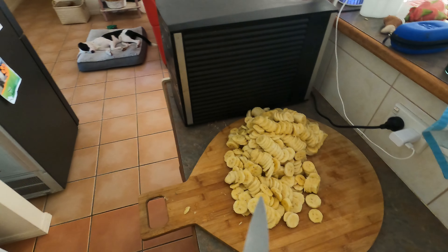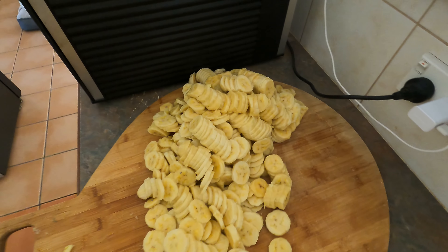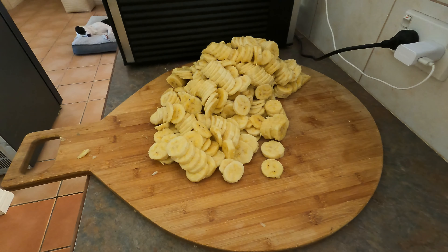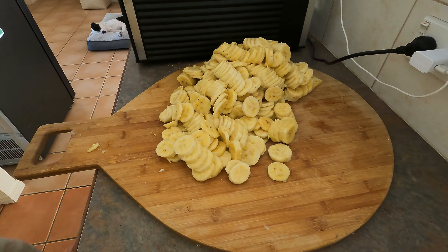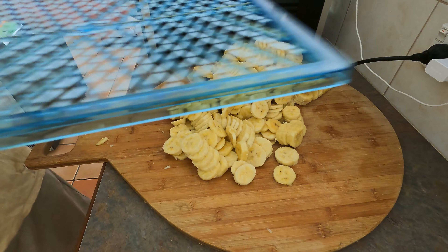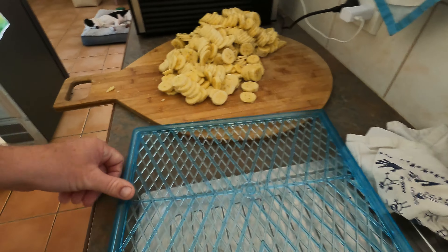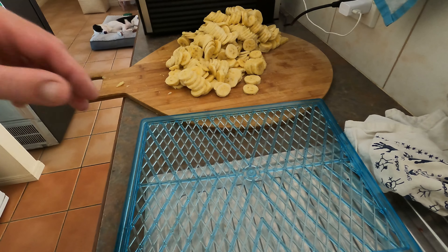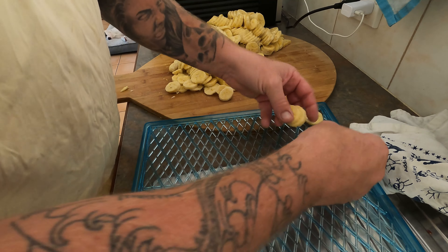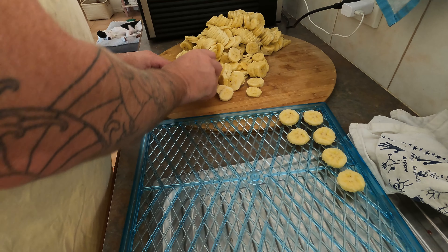All right, so there we have all the bananas chopped up — there's a fair bit there. We're going to fill this dehydrator up. Remember, you're going to leave gaps in the dehydrator. We grab our tray and we just line them up. It's messy and takes a long time, but it is so worth it.